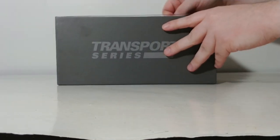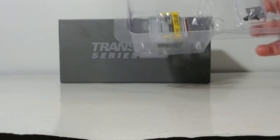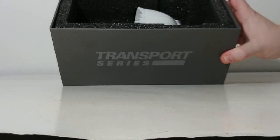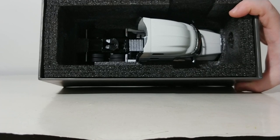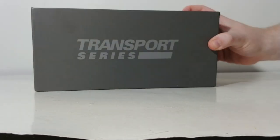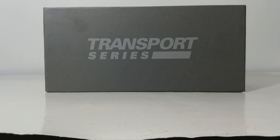The top layer of your model has your deck plate, your oversized load sign, and your headache rack. Seated in the bottom of the foam rubber is your Peterbilt 579. We'll take a quick break; when we come back, we'll have all of the accessories and the model out of the box and will continue the review.